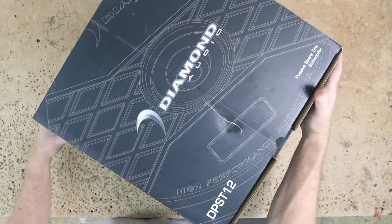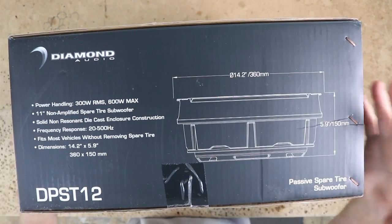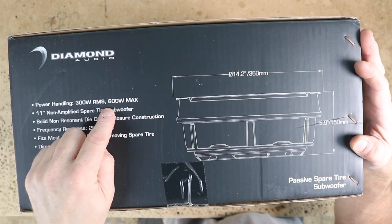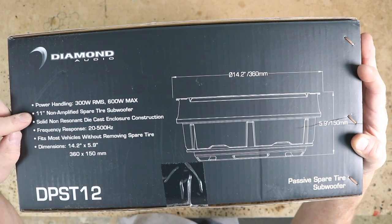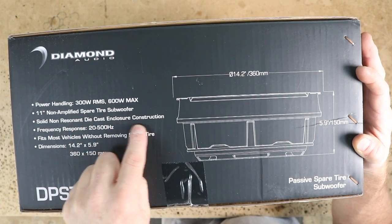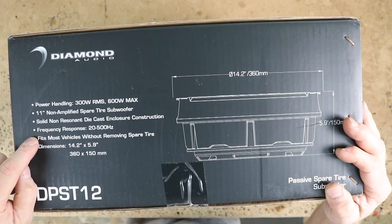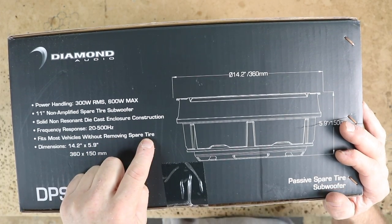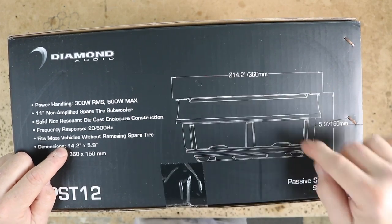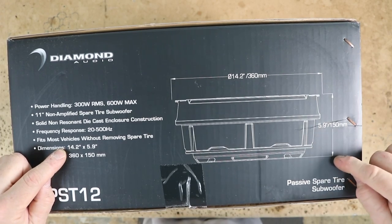As with any time we get something like this and you want to check out the specs available without opening the subwoofer: power handling is 300 watts RMS, 600 watts max. It's an 11-inch non-amplified spare tire subwoofer with solid non-resonant die-cast enclosure construction. Frequency response is 20 to 500 Hz. It fits most vehicles without removing the spare tire. Dimensions are 14.2 by 5.9 inches.